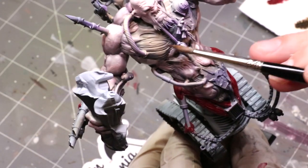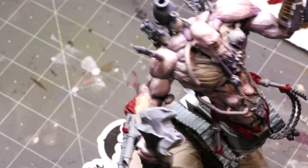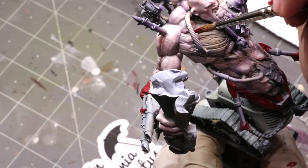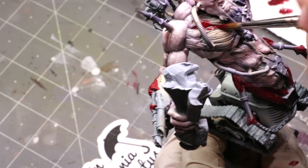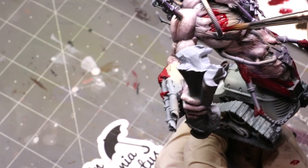Hello everybody and welcome to another Hobby Cheating video. Today we're going to talk about exposed muscle — namely what you see on this guy. This is the Soul Grinder body I've used to convert my giant here. Great body, but it has all these weird exposed muscles. I'm going to walk you through my process for how we do some nice exposed musculature.